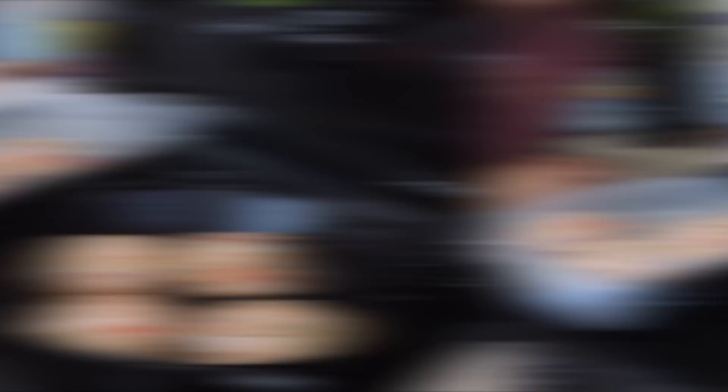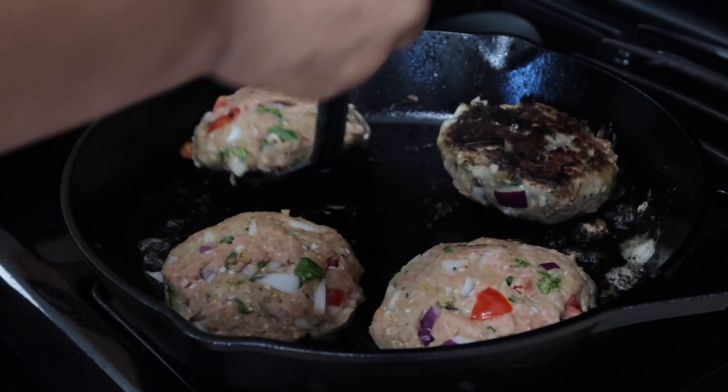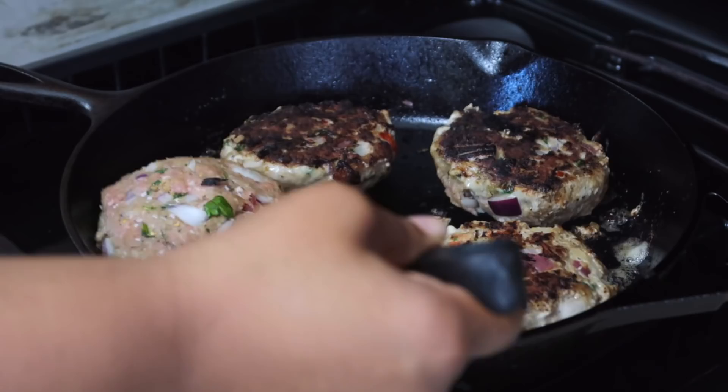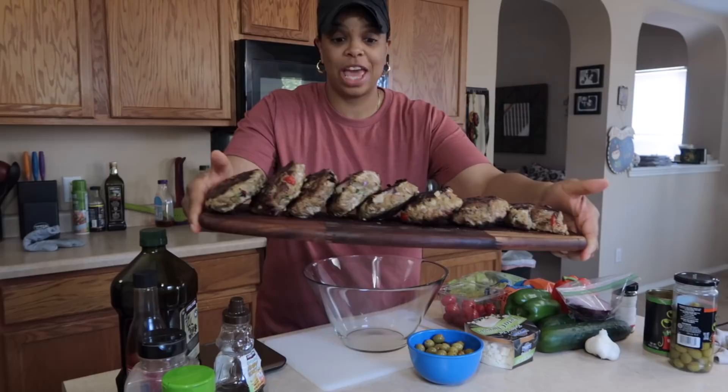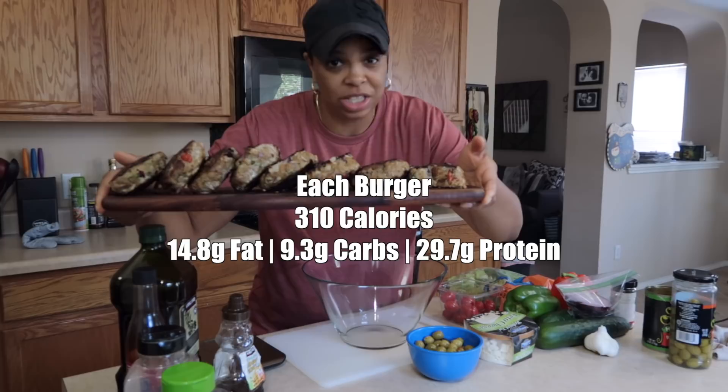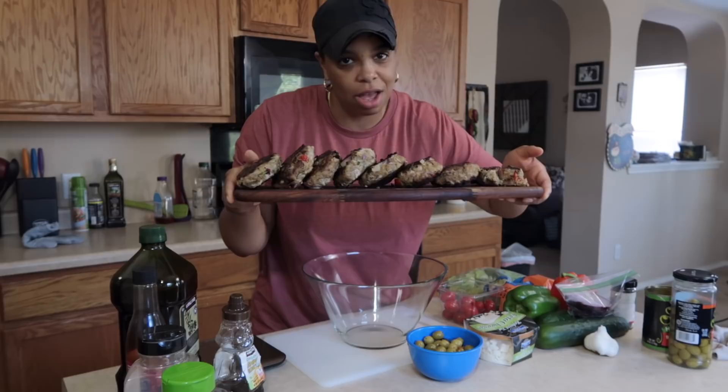It's been about five minutes — let's go ahead and flip them. There is nothing like a cast iron to get a good sear on that baby. I just took all the burgers off. They came out amazing. I did cut one open and try one because I just couldn't resist. That was a tender, juicy turkey burger — it was not dried out. People say that 93% lean turkey is dry. Not these burgers. Not at all.